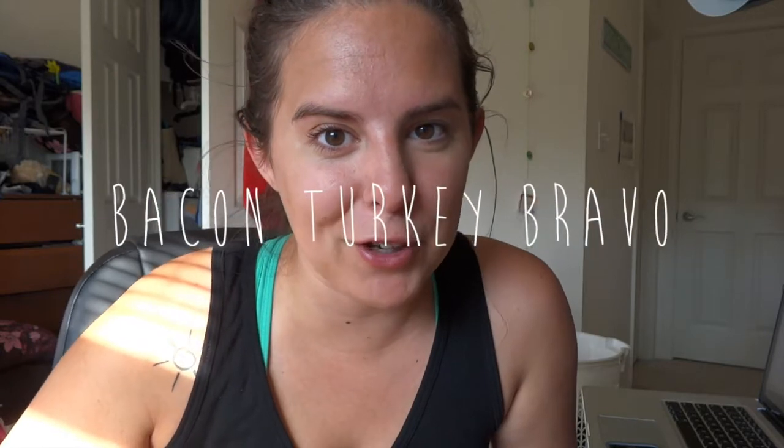Hey internet, so today I'm going to teach you how to correctly consume the most delicious sandwich at Panera Bread, the Bacon Turkey Bravo. This is not the first thing I ever tried at Panera Bread, but ever since I've tried it, I don't really eat anything else. Eating something this good takes care and technique, so I decided to make a tutorial for all you amateur Panera consumers. This is in no way sponsored by Panera Bread — I just freaking love this sandwich.